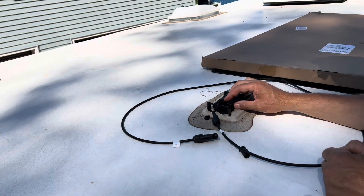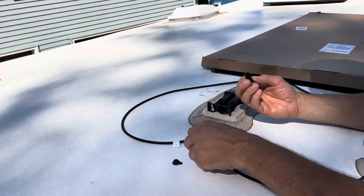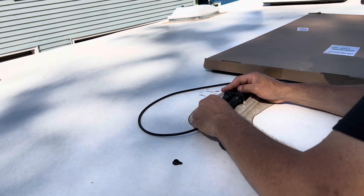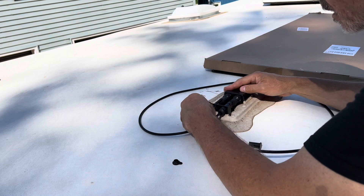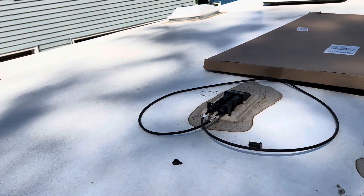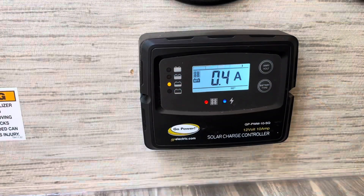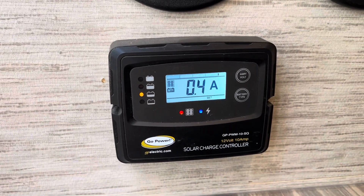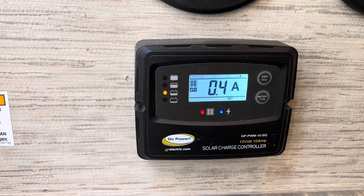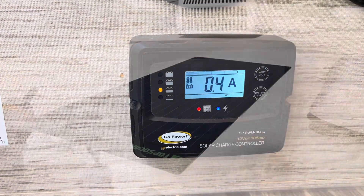I've never done this before but it doesn't look too tough. The connector had some plugs and they seem to match up. I covered up the solar cell and went ahead and plugged them in. They plug in real nice. Now I'll let the sun hit it — it's not in direct sun yet but it will be soon. Down inside the motorhome, we're kind of in the shade right now and we're getting four-tenths of an amp going into the battery. That tells me it's working and the plug-ins work, so let's get this thing attached.